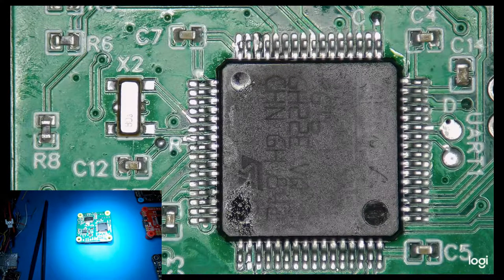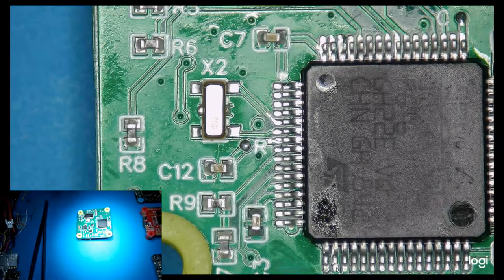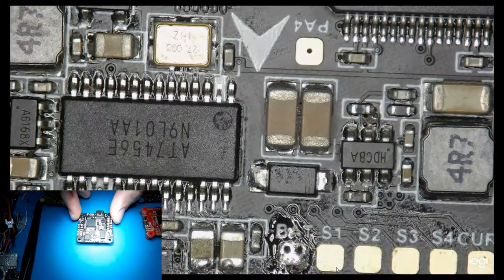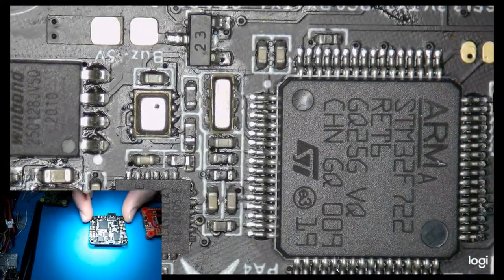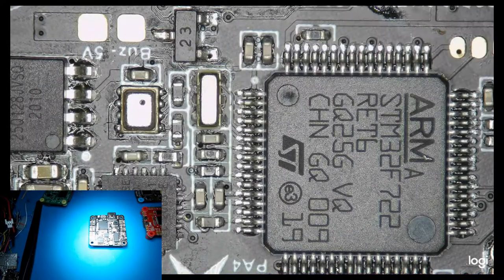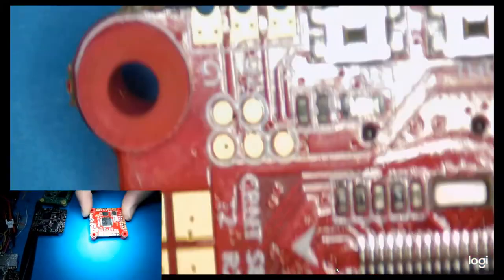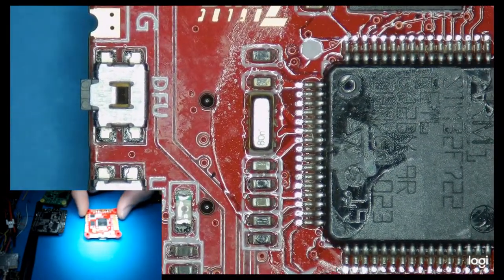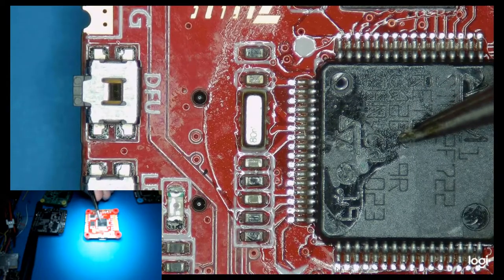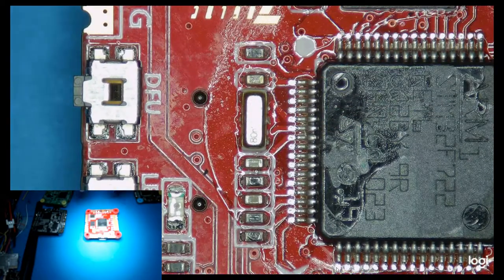If you've never had a look before, your oscillator on this board is this shiny guy here. Here's another example — this is a Darwin FPV flight controller, it's over here. They all look much the same. Here it is on an HDLRC F7 — same guy over there.